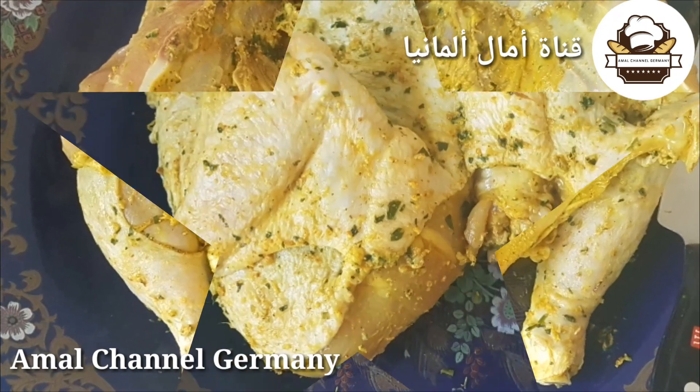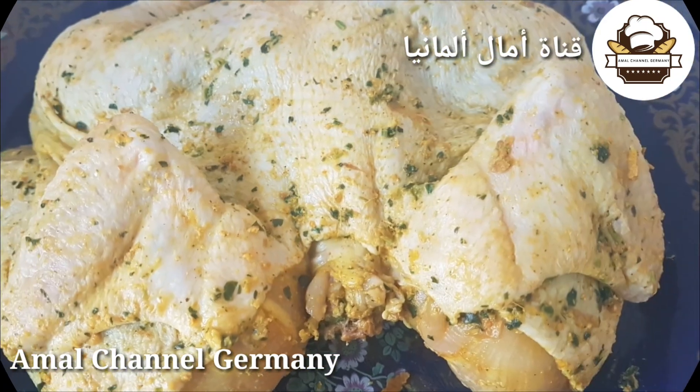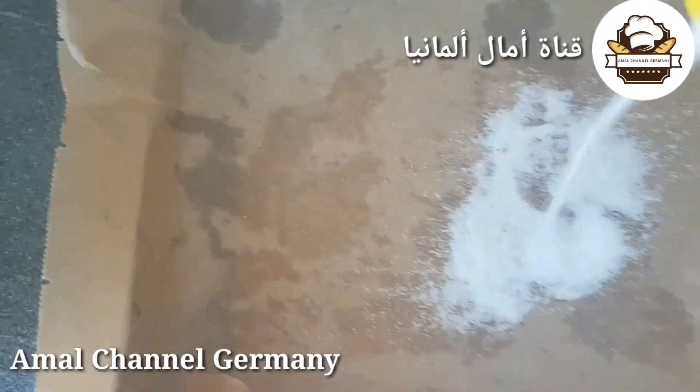كيف تشاهدون في الصور، خلطت كل شي وشرملت الدجاجة ديالي مزيان بالمطاد. شرملتها مزيان، وكما قلت لكم، ديرتها في التلاجة مشرمولة مقادة. ومن بعد دخلتها للفران.